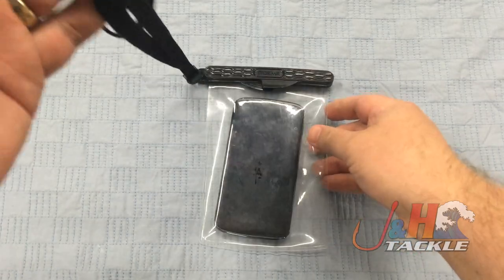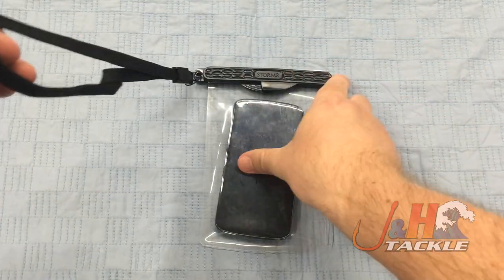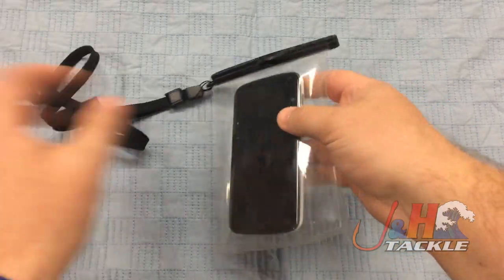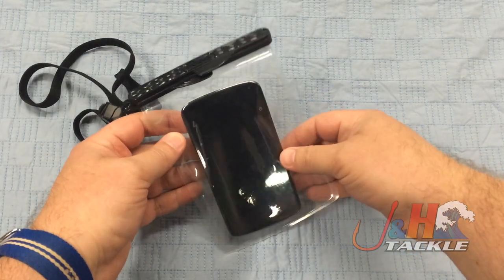You're out there on the beach surf fishing, you can use this lanyard and put it over your head and still answer phone calls when they come in. You're on the boat, you don't want to get splashed, you don't want to get wet. It's just a great accessory.